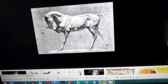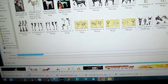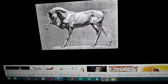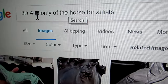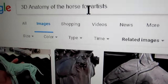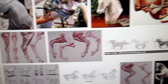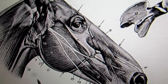I'm going to save the image into a folder I've created for this. What I did was I did a Google search and I typed in '3D anatomy of the horse' and then I ended it with 'for artists.' If you don't do that, you're going to get all kinds of crap. But if you do it for artists, you get some pretty darn good anatomy drawings and pictures — like this is a great anatomy drawing of the horse's head.